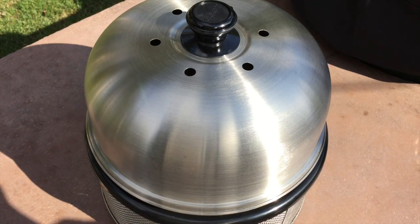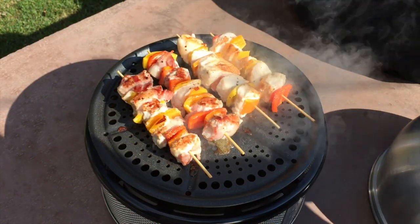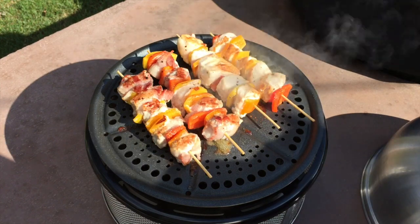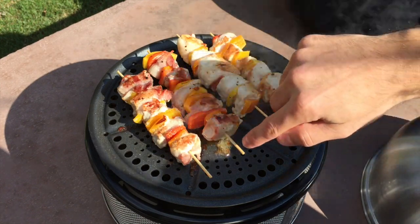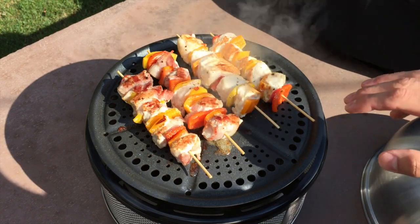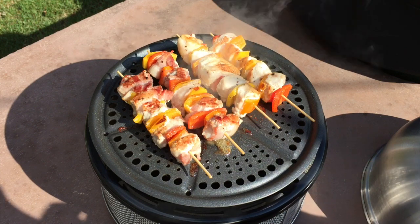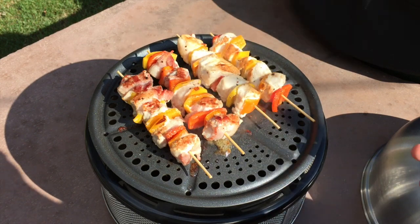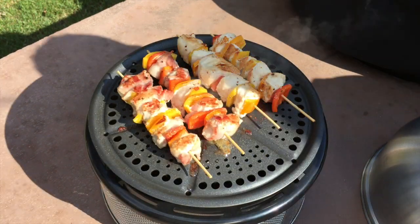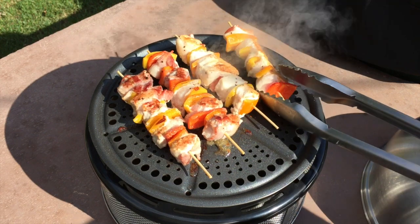I also wanted to highlight some features on the inside of this grill. You'll notice the holes towards the outside — that allows for heat to come up and allow for even cooking. In addition, it's got lines running to the outside that allow grease to run through and down into the moat. That prevents flare-ups and burns on your food, so that's a nice feature they've built into this unit. We're just about done — we'll flip these one more time, give them a few more minutes, and pull them off.